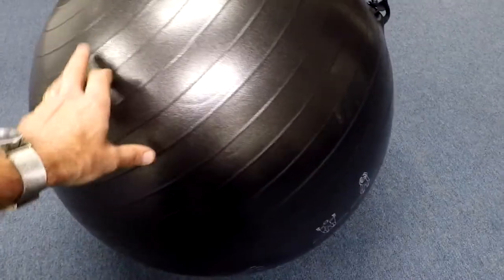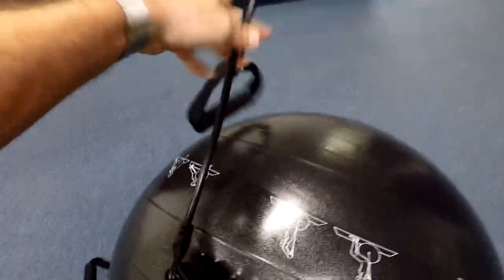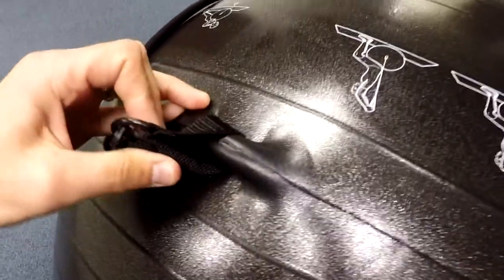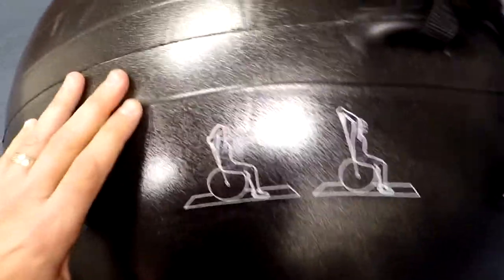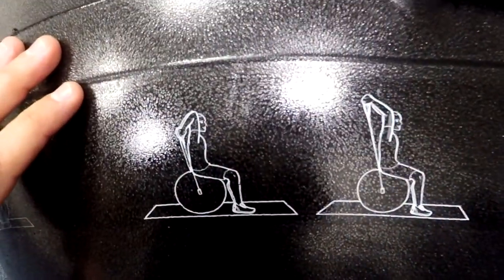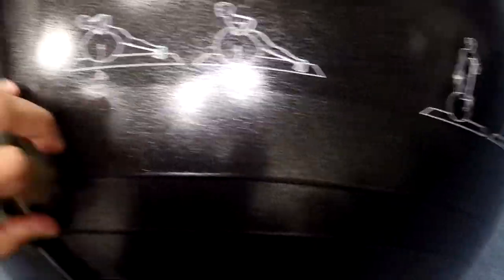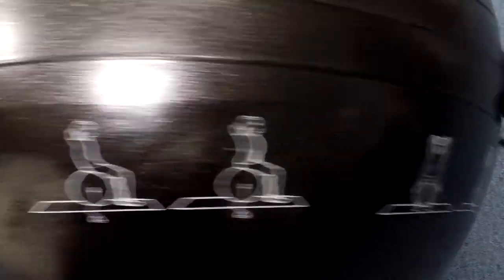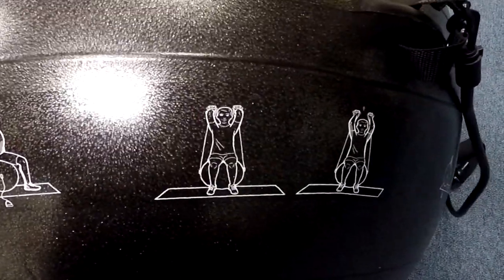The thing I like about this particular gym ball is it's got these hooks right here that have handles — a very secure, quality hook, which is nice. The other thing is if you don't know how to get started, you can see that it's got some exercises actually printed on the gym ball. That's kind of cool. A good little invention from this company — kudos to you guys — that shows people how to do these exercises, and I'm going to go through some of them with you.